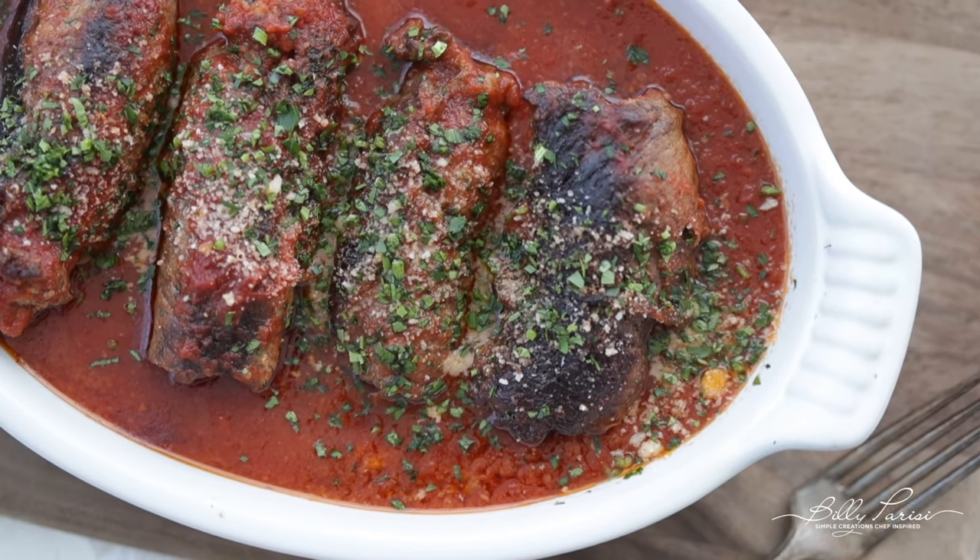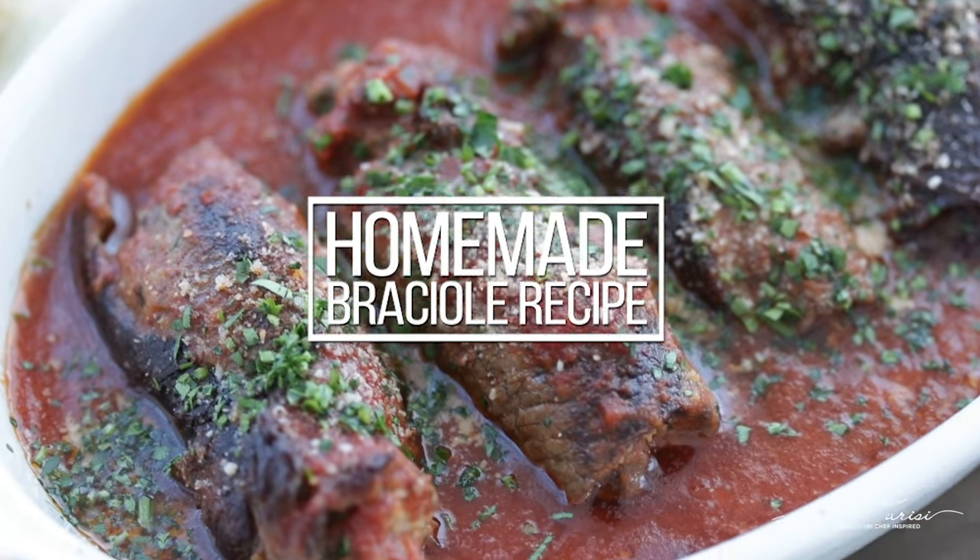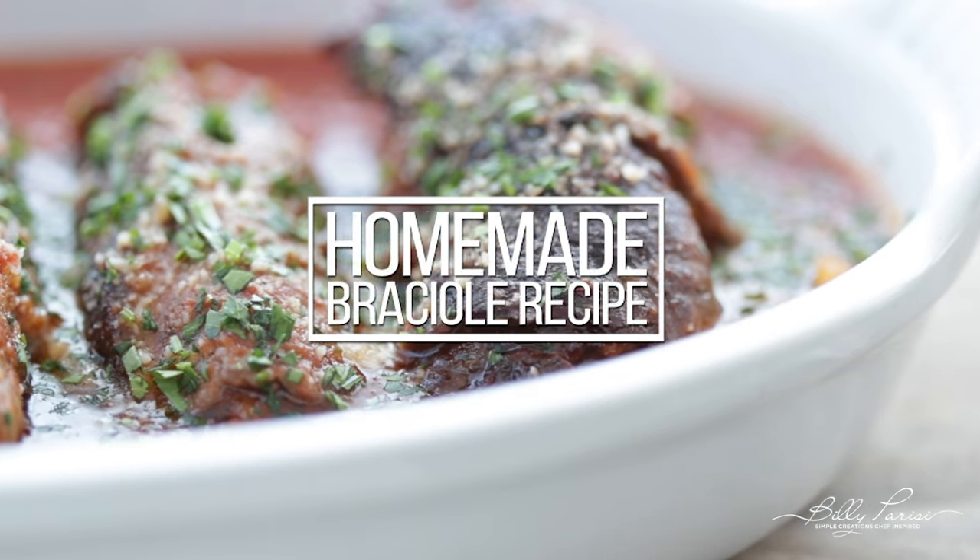What up, you guys? Chef Billy Parisi here from billyparisi.com, and today I'm gonna be making an incredibly classic dish known as braciole.